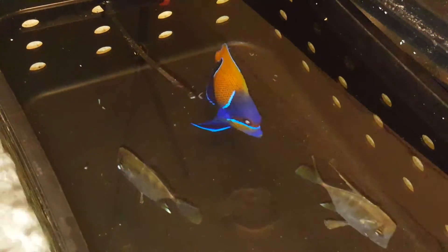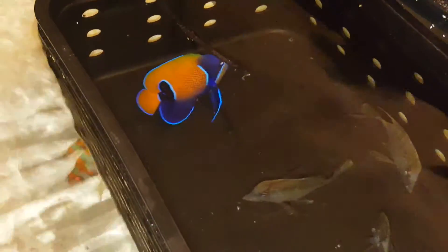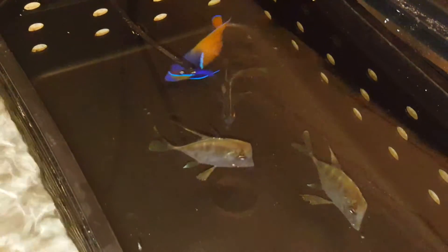Alrighty folks, thank you very much for viewing. As with all my fish, they come with a Spectrum pellets 250-gram size container — just a tiny way of saying thank you very much for your purchase. About a couple hours ago all four were eating pellets, so that's awesome too. Thank you!